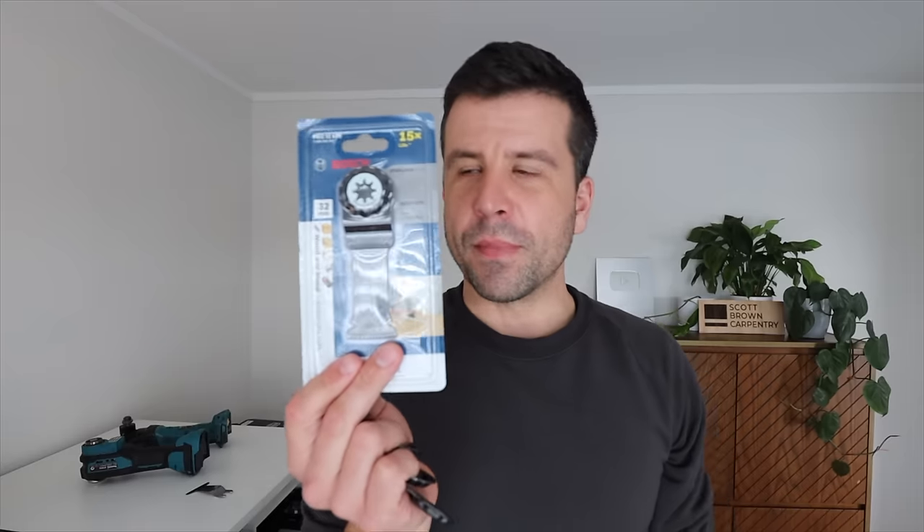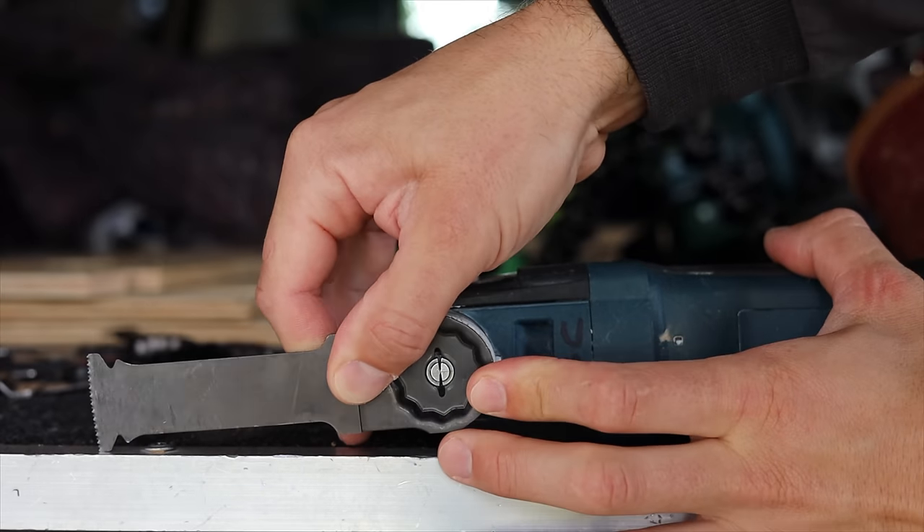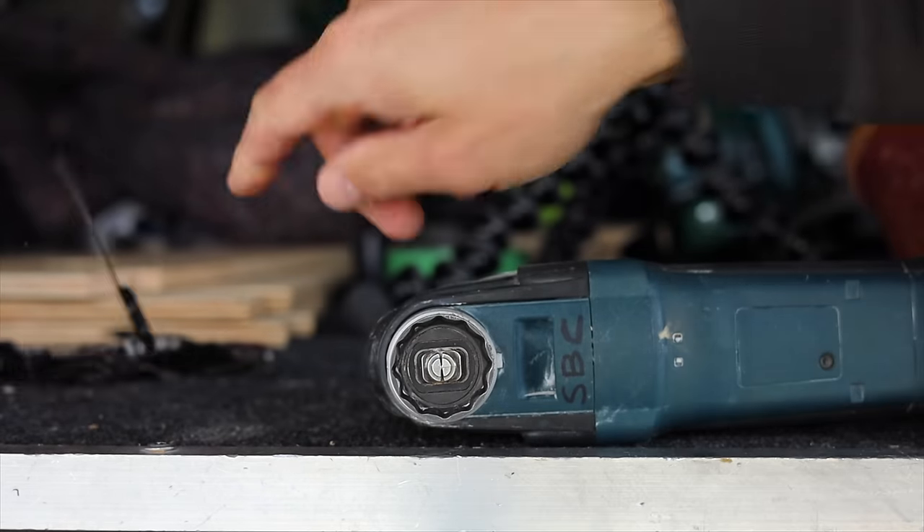Bosch came up with these blades — they make all of them, and Makita just puts their logo on it instead of Bosch, so they obviously pay Bosch for the Starlock system like a licensing deal. The more standardized these systems are, the better for us. To get a Starlock Max to fit the Bosch tool, you can't go cordless — you have to go corded. If you look closely at the three different types of Starlocks, they're all different shapes, which prevents you from using the wrong blade for the wrong tool.